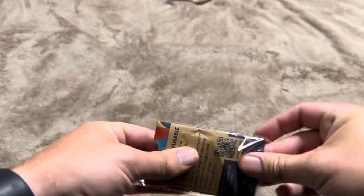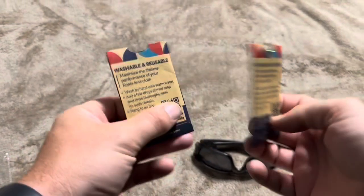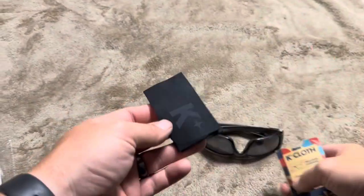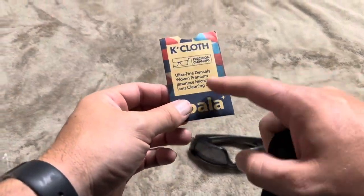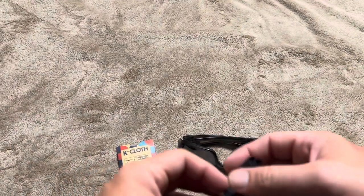I'm going to open these up and show you exactly what you get inside. So these look like it's two cloths — I thought it was three but it's only two. These are the K cloth, or Koala cloth, and they are designed as microfiber, specifically designed for glasses.